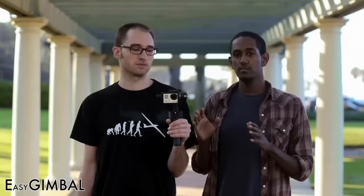Whether you're shooting documentaries, narrative films, or just home movies, getting smooth moving shots is always difficult. With the Easy Gimbal you'll get super steady shots — biking, skateboarding, or on other moving platforms. Because the Easy Gimbal is a true 3-axis stabilizer, you can use it while walking and even running.